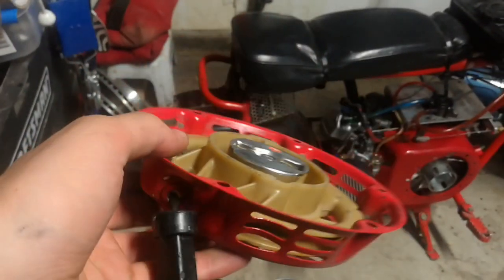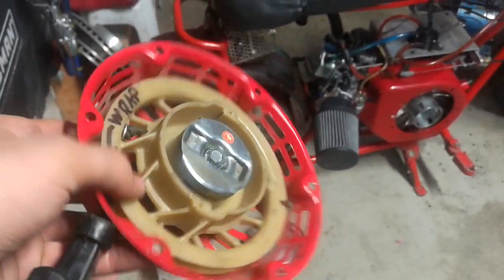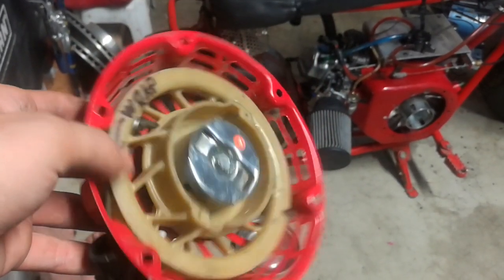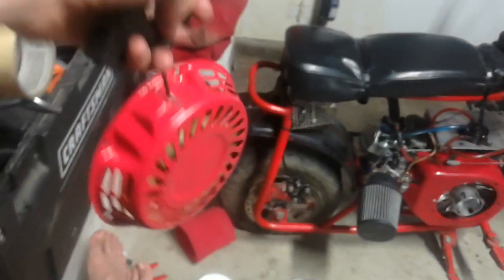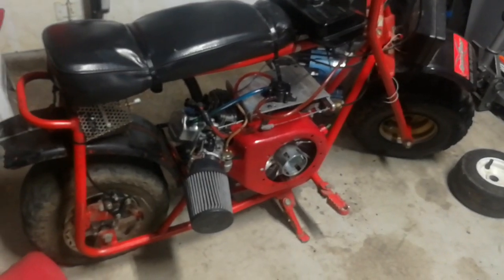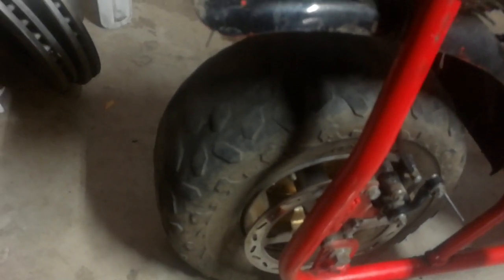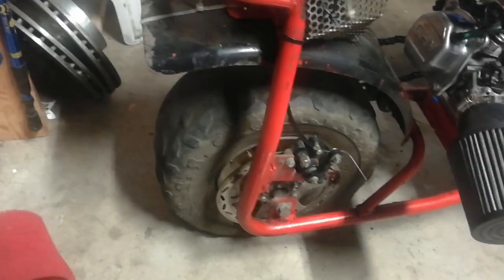I just got the pull starter fixed — you'll probably see a timelapse of me fixing it. I made a separate tutorial video on that, but it works now. I'm probably gonna buy a new one soon. Now my plan is to take the front tire off — I think I saw the hole — and try to patch it with a bicycle tire patch kit. Pretty sure it would hold, so hopefully tomorrow it will be up and running.